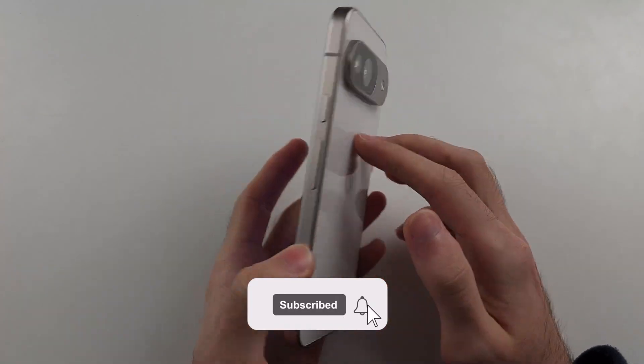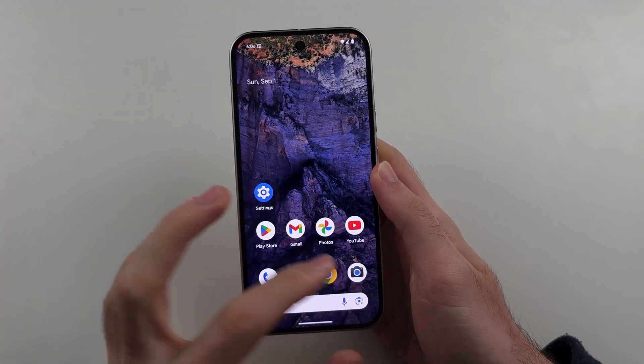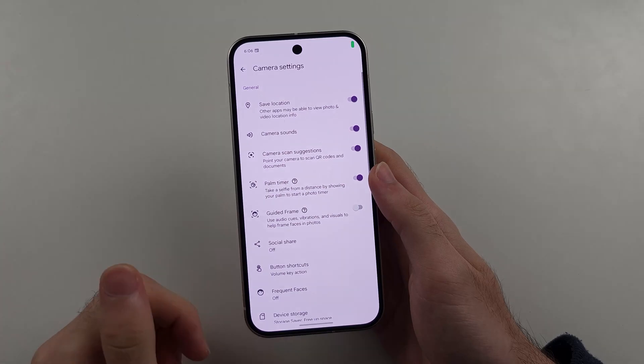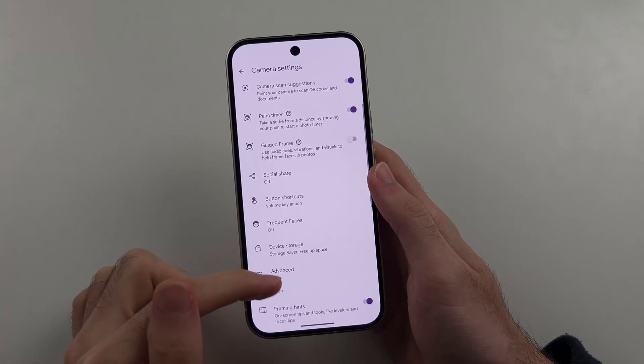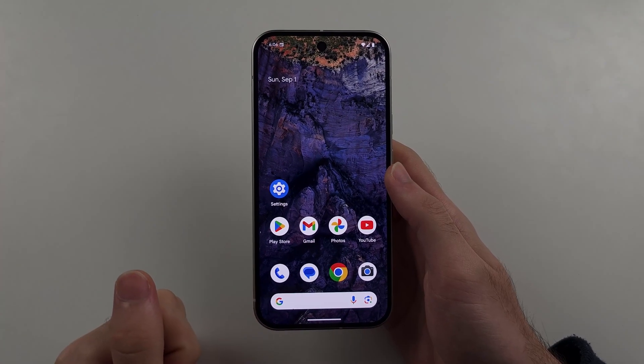To add a watermark in Google Pixel 9 — unlike Samsung phones, we don't have an option to take a picture with a watermark automatically added. So instead, we will need to manually add the watermark to each of our pictures.